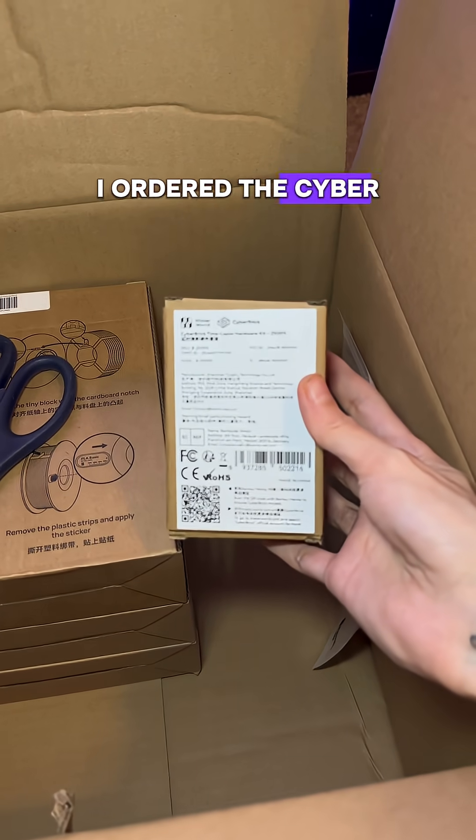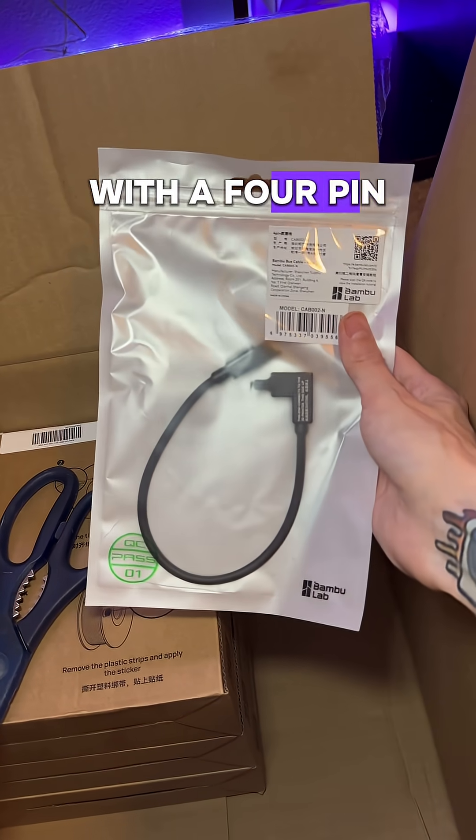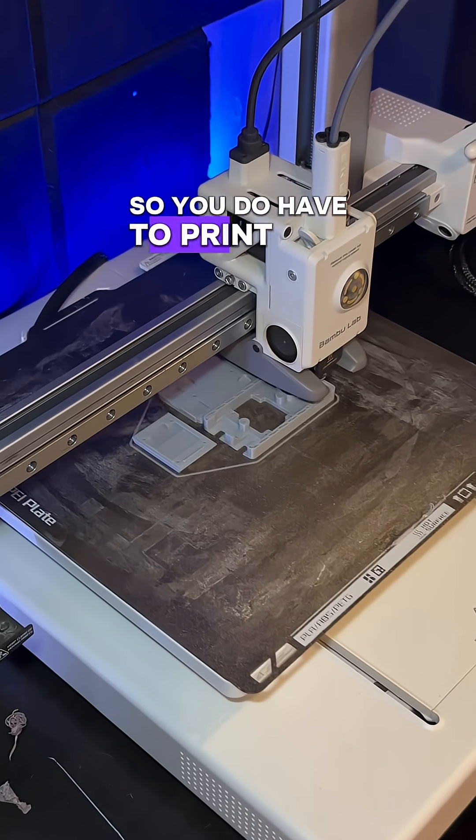First I ordered the Cyberbrick time-lapse kit from Bamboo Lab's website. It's just a little motherboard with a 4-pin cable that attaches to your printer, and it doesn't come with its own case, so you do have to print one.